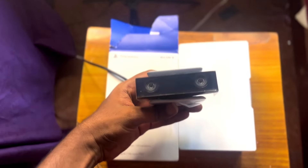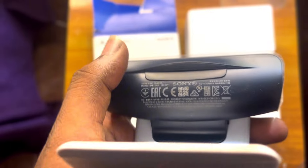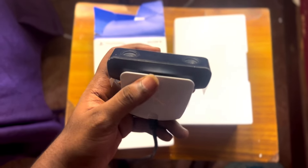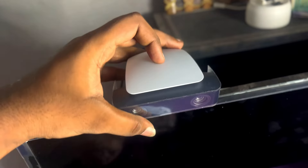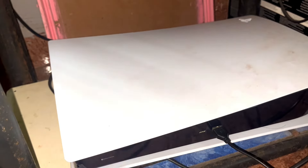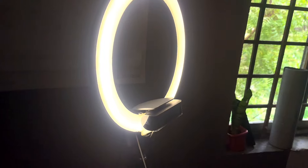This is the camera — premium build quality, super solid. The webcam is on the downside. You can see the USB cable on the camera. I will check the back side of the camera. I don't have great lighting because of that, so I am using a ring light on the TV and on my webcam.